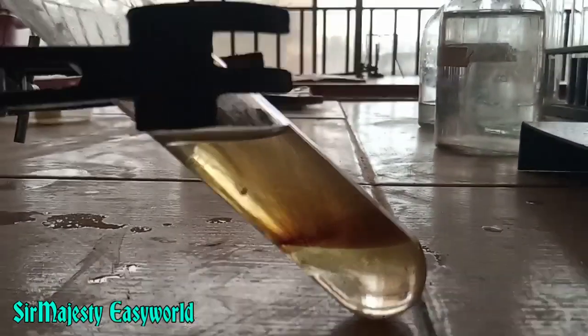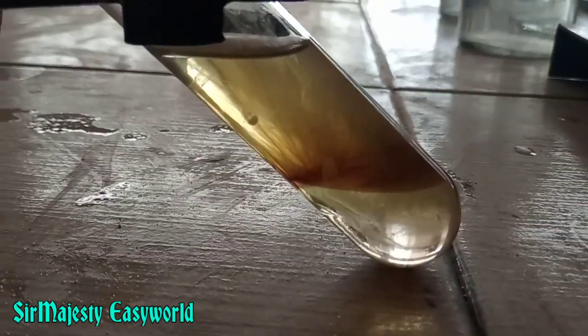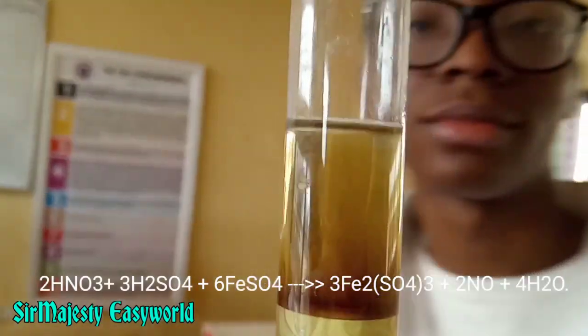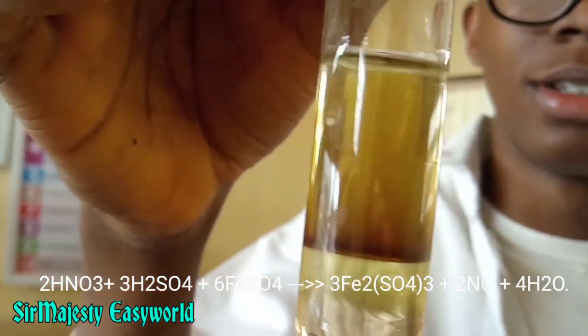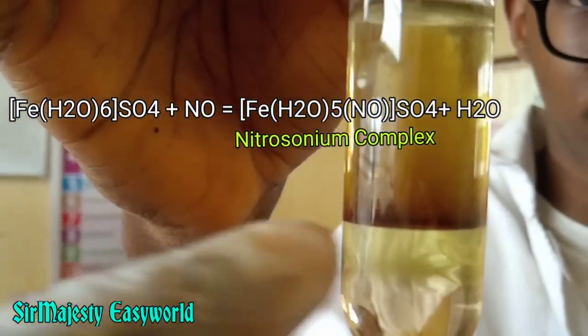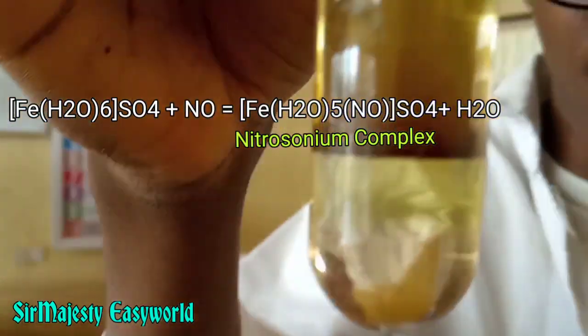That's the brown ring at the junction. This is a kind of redox reaction where iron(II) is the reducing agent and nitrate is the oxidizing agent. Iron(II) reduces nitrate and is itself oxidized to iron(III), with the formation of a nitrosyl iron complex which forms the brown ring.